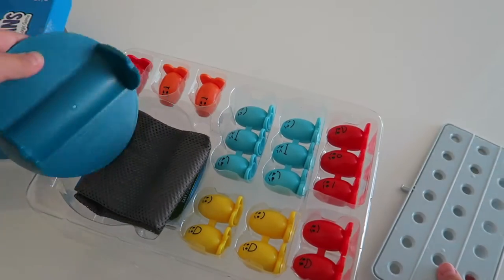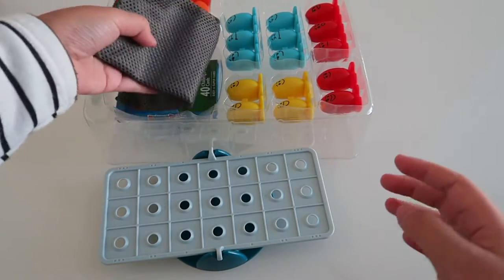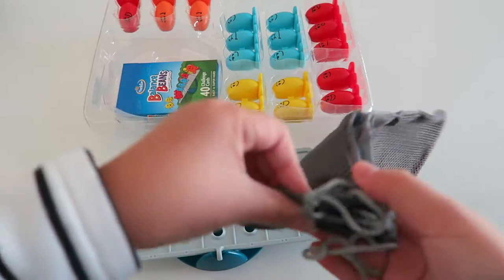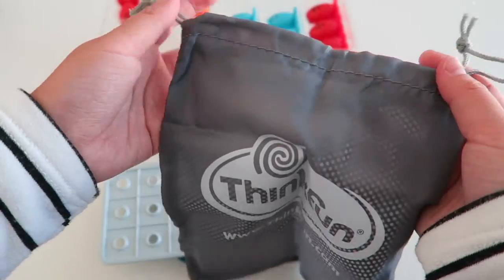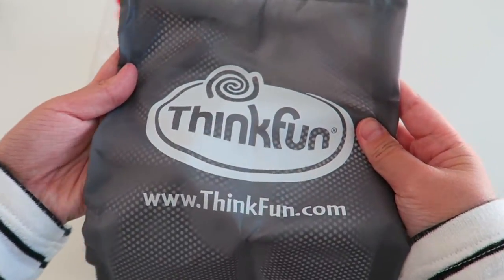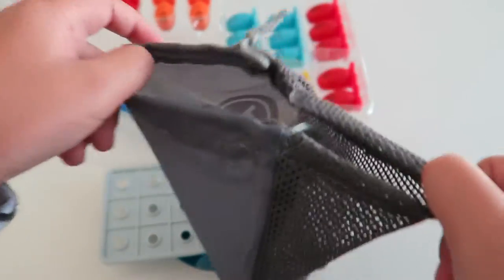Put everything together. So it comes with this tote here. You can store everything in here, and you can play it on the go. It's really big. I thought it was going to be pretty small, but it's really big.